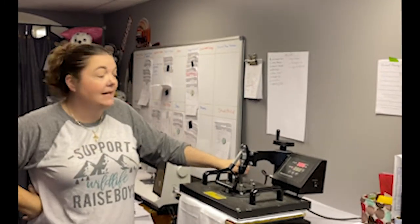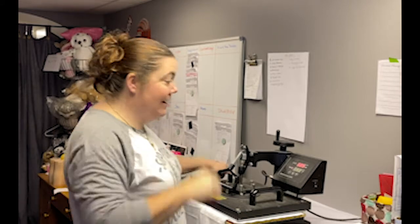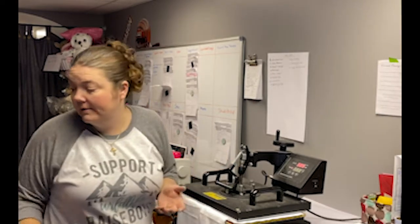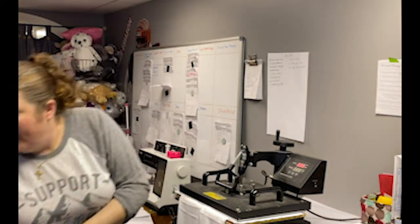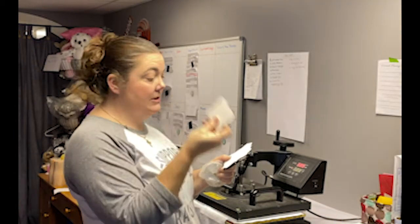I'm going to cook it for 60 seconds — one minute is all it takes to do a press on a towel. When it comes out, it's full color, no weeding or anything needed. There are lots of other substrates you can press on. I make a lot of ornaments — ceramic ornaments, MDF ornaments. They come coated with a polyester and you can print and press on those.